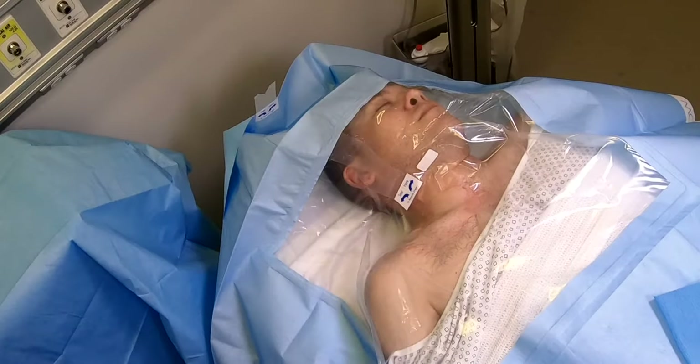Notice that there are tabs at the top of the drape at the patient's head or at the fenestration. This is a tear-away feature that allows the drape to separate without the use of a scalpel or scissors to cut it.